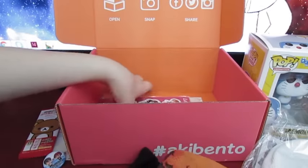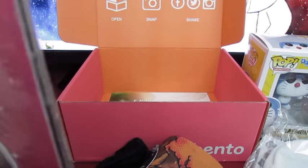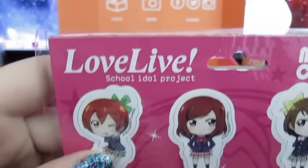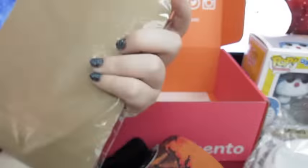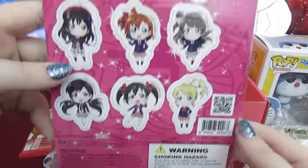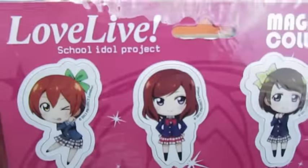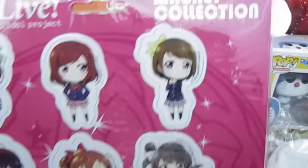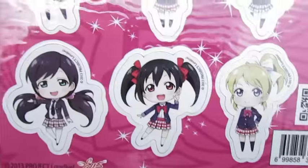I'm gonna save the t-shirt for last. Whoa! I think this is a magnet set — it is! It's a magnet collection! That's really cool! I haven't seen Love Live, but I know a lot of people like it, so I think that's gonna be a really exciting item for a lot of people. The only thing is I wish these magnets were a bit bigger, because you can see there's extra space around, and it would've been nice if they were a bit bigger. But they are still really awesome! I don't know anybody's name, so that shouldn't be surprising to anybody.